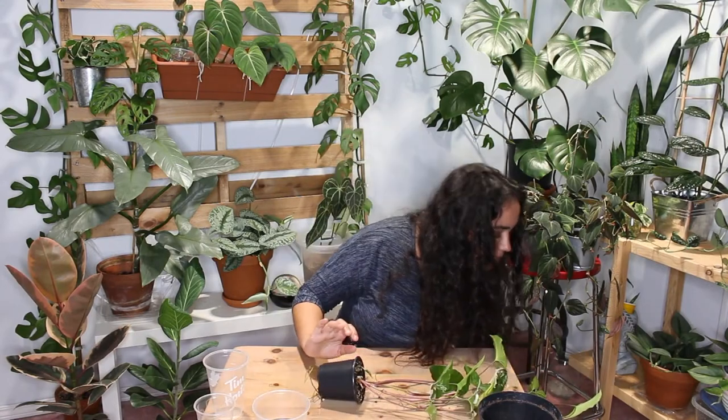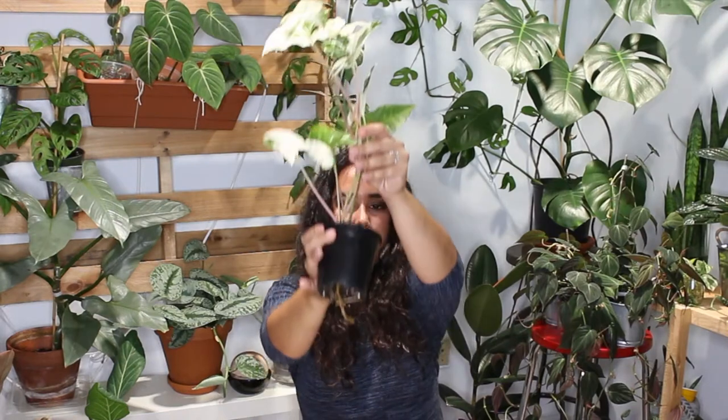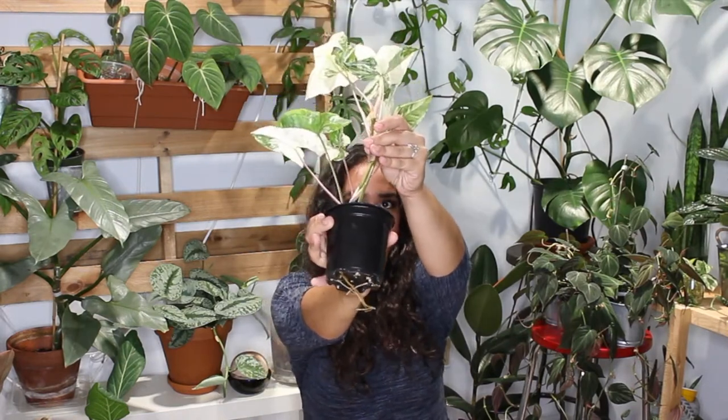This is the other plant — this one has a lot more variegation, but again you see a lot of root at the bottom. One of the signs this plant has been giving me, telling me it's not happy, is obviously the roots coming out from the bottom of the pot. I admit I waited way too long.